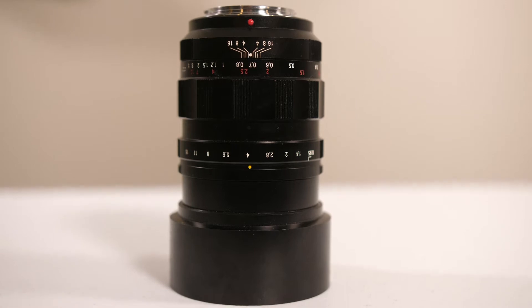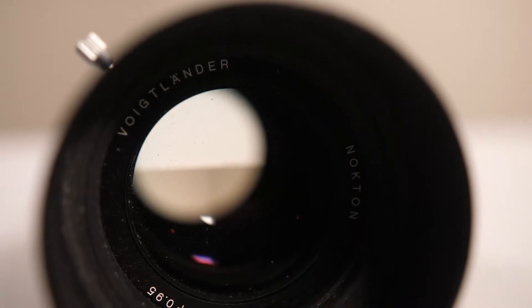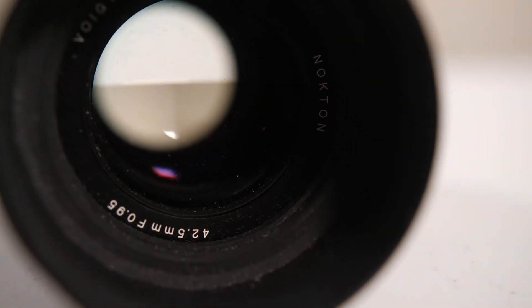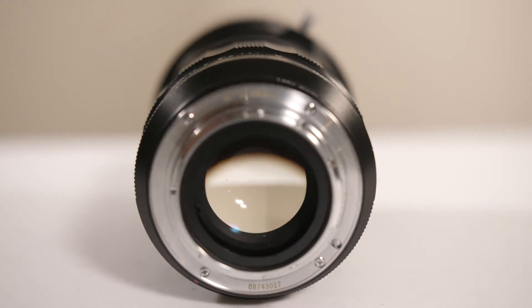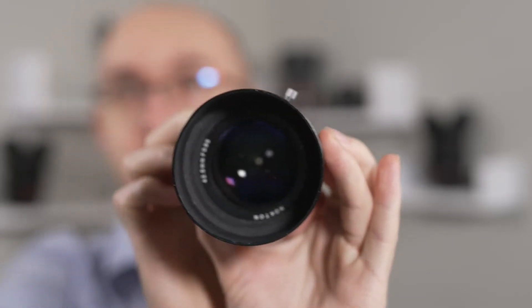This is a fantastic lens. It is nice and heavy for a micro four-thirds lens. This is a micro four-thirds lens — do not get this for your APS-C or full-frame camera. You will be crushed because it has a micro four-thirds lens mount. We are closed all the way down to f16.